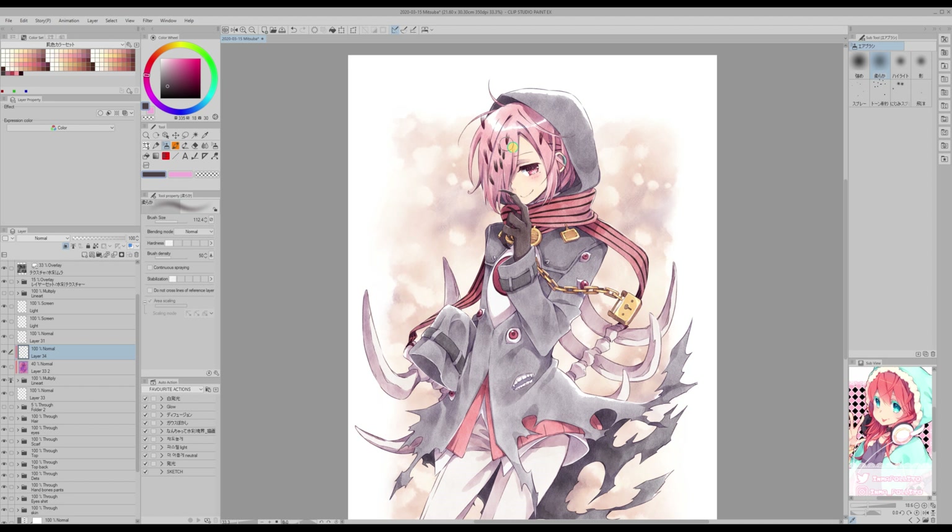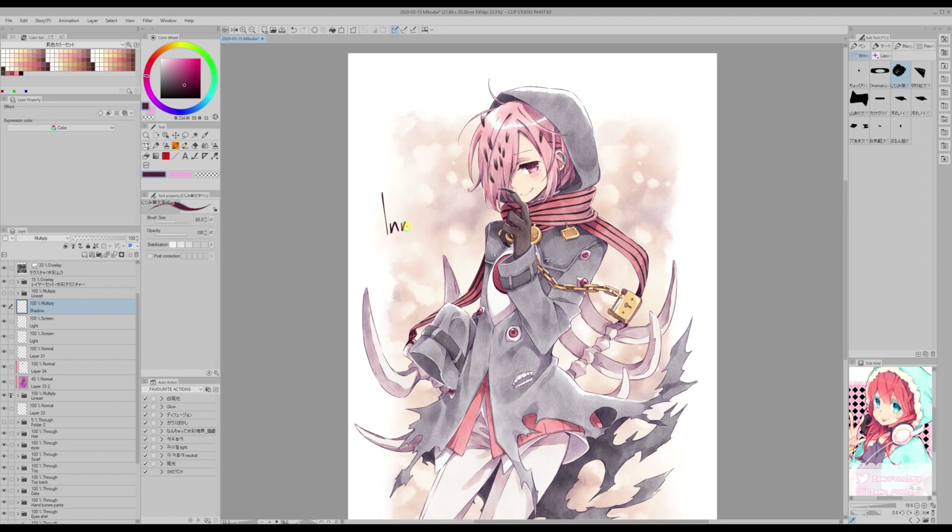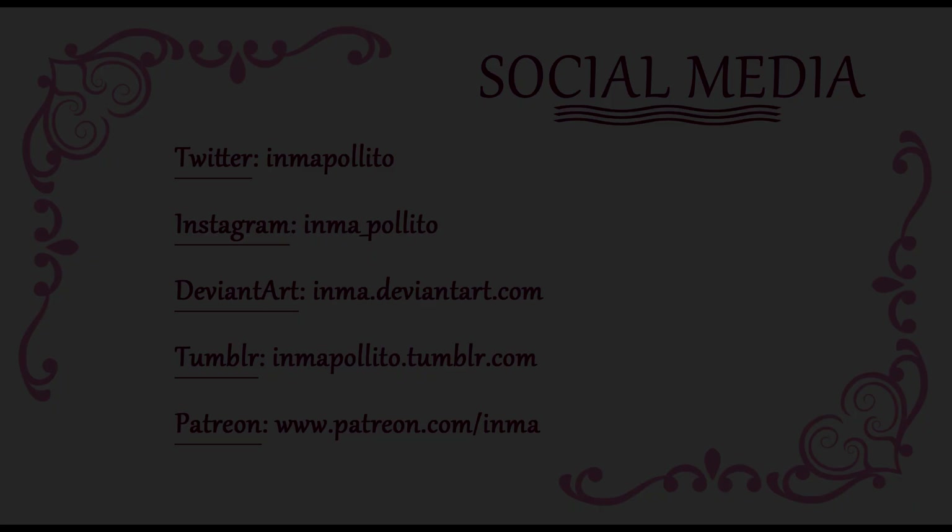So this is it for now. I hope that you liked this tutorial. If you did, then please give me a thumbs up. You can also check my other social media at the end of this video. Thank you very much for watching, and see you next time — bye bye!